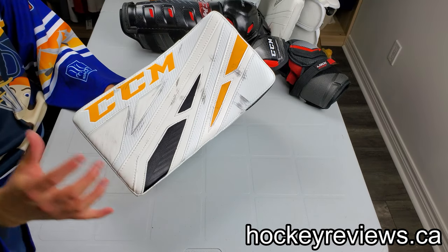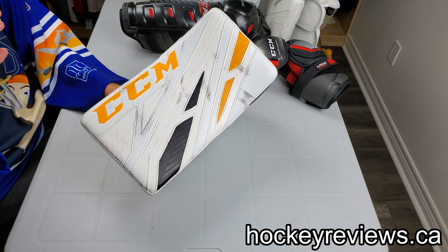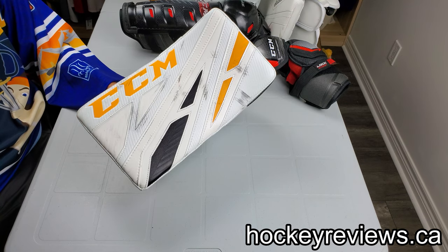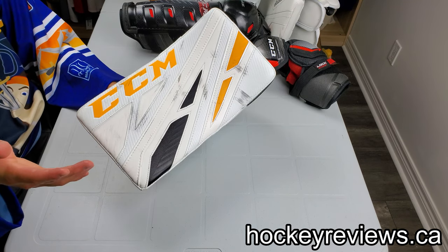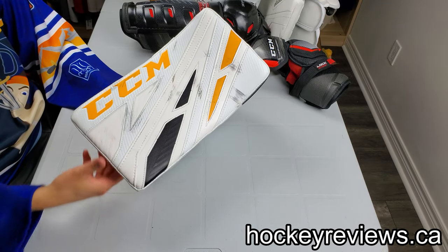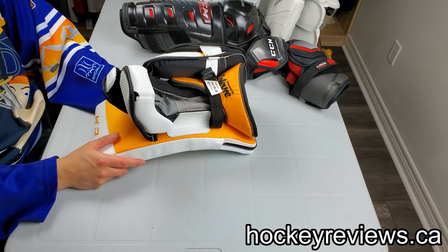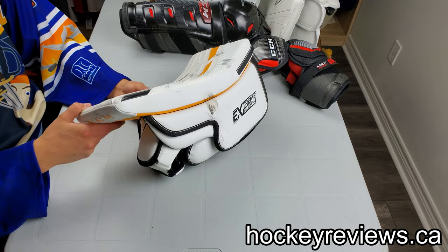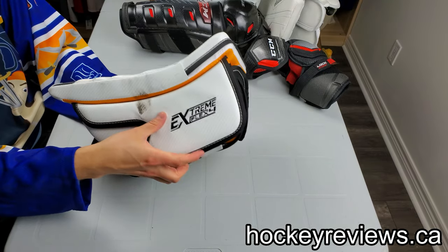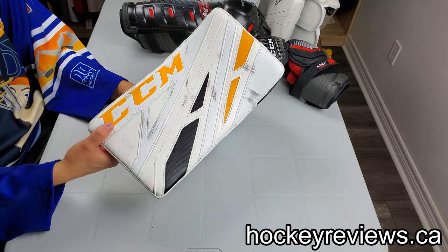Now, on to this blocker itself. It's a staple and this thing has been around forever. A lot of goalies totally love it. Look at Corey Schneider wearing this blocker and glove — a CCM glove — for a while. Ryan Miller always wears a CCM Reebok. All the way back, even in his Larson days, he wore a Premiere blocker. So it's a staple — it's really popular for what it is.